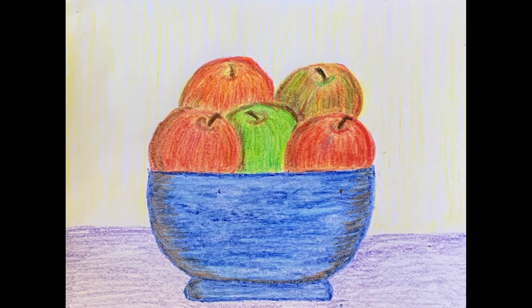This will anchor your bowl and keep it from looking as if it's floating in space. I would love to see your still life drawing, so please send me a photo when you have a chance. I hope you enjoyed this project.